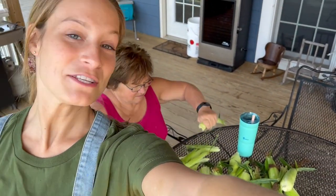Good morning! I'm here with my mom. As you can see behind me, she's shucking corn because we're canning corn today. So come along — it's really easy and I'll show you how to do it.